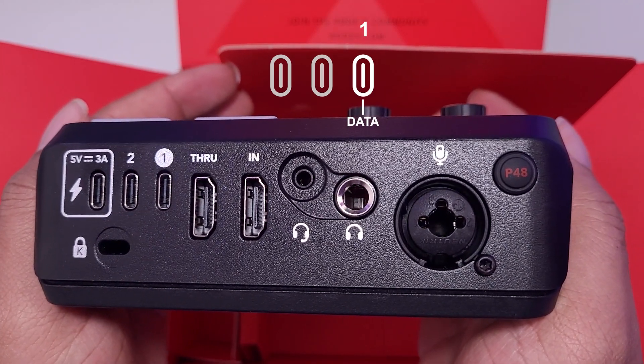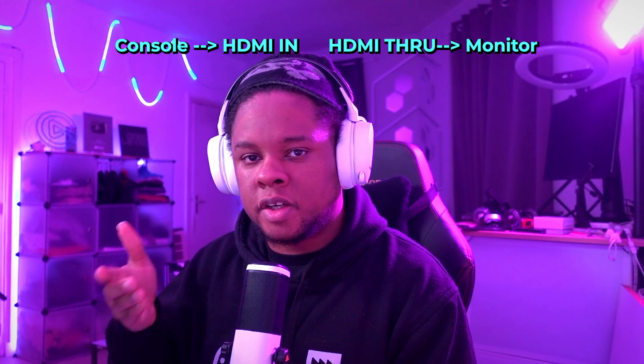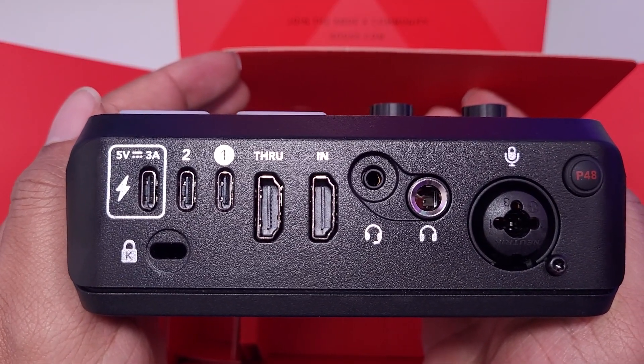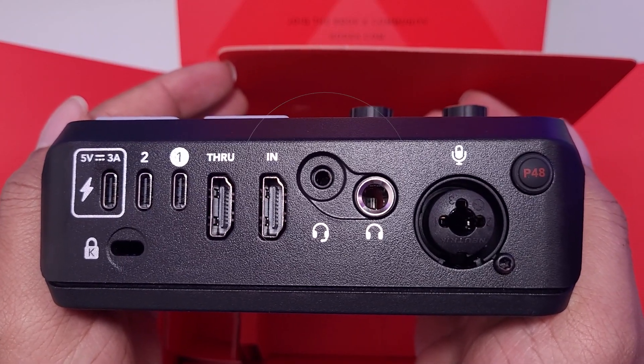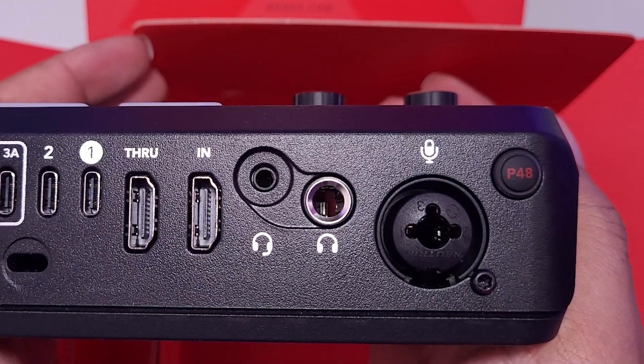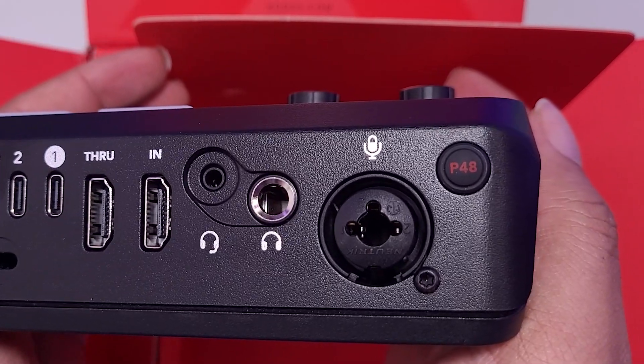There are two more USB-Cs and then we have two HDMI ports — one HDMI in for your video and one for the pass-through so you can see whatever you're using on a monitor. Then we have the two jacks: the 3.5mm mini jack for headphones and the big jack for more professional headsets. Most importantly, you have your XLR port and a button that says P48, which is for your 48-volt phantom power for certain microphones.